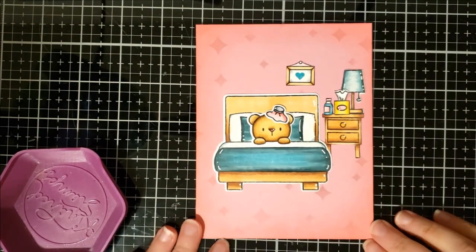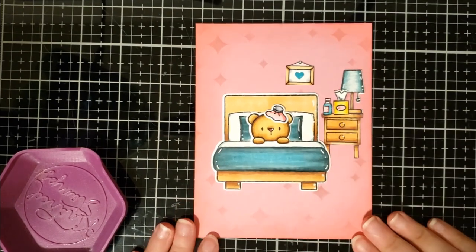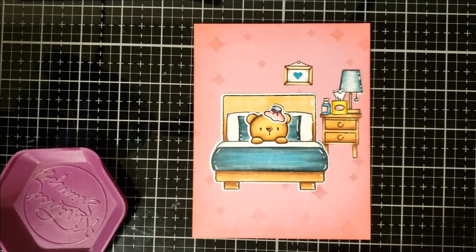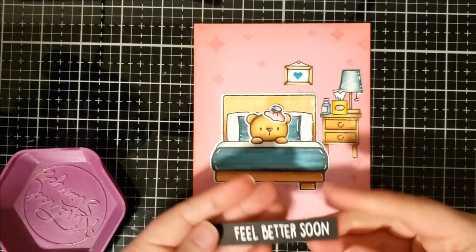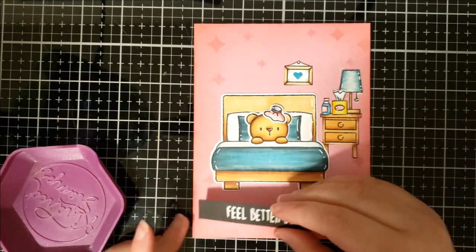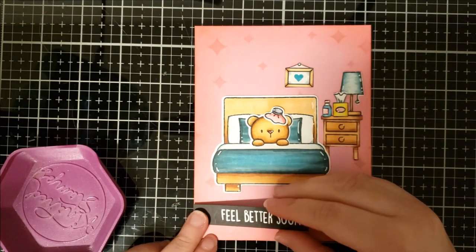Next I'm going to add the sentiment strip, which I already heat embossed on a black scrap piece of paper with some white embossing powder and put on a strip of foam tape. I'm just going to put it in the lower left hand corner.